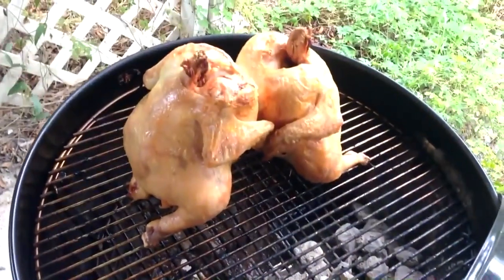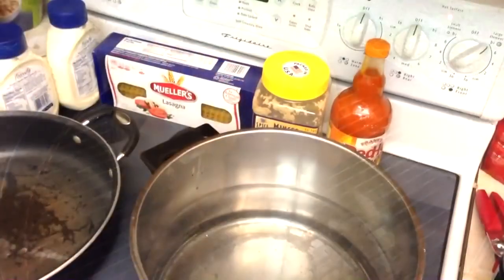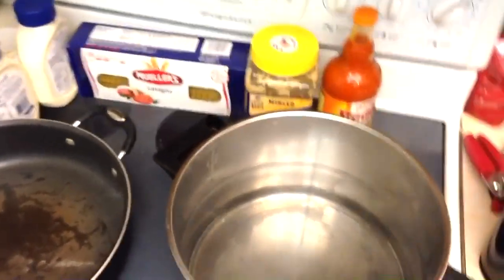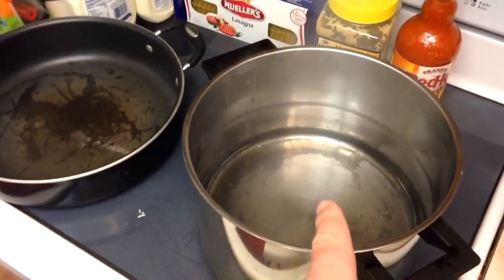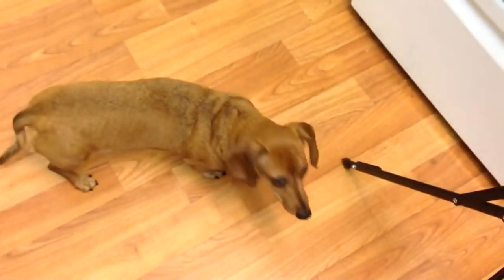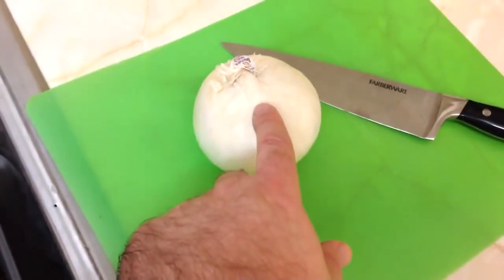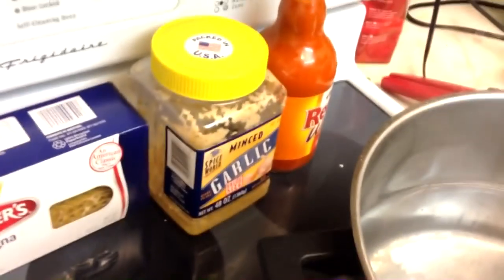The chicken has been going two hours and it's almost done, so now we can start prep of the rest of the stuff. I've got water coming up to temp to cook the pasta and now we're going to start making our sauce. First step: dice an onion, then take half a stick of butter, melt it in a pan, and put in a couple cloves worth of garlic and the onion, and reduce it down.